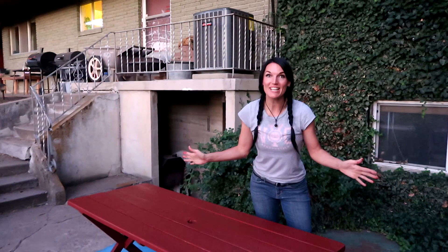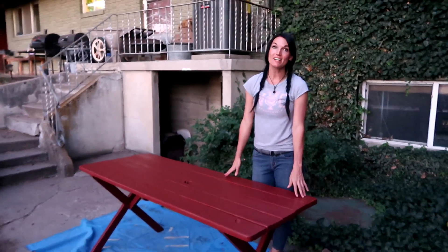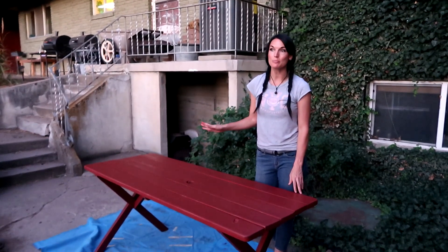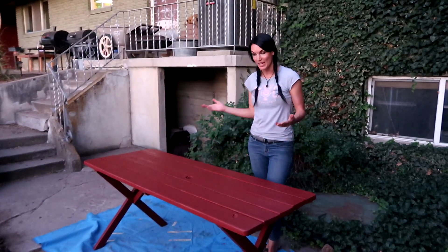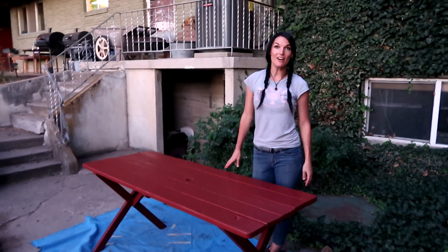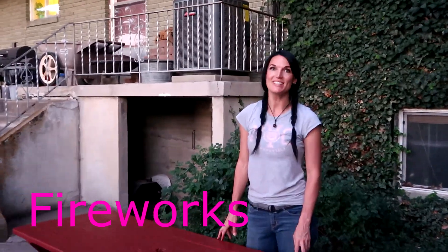I am all done with this picnic table. I'm so excited about this because honestly, I was thinking of getting rid of this table because it was so old, but we're just like, you know what? This is an awesome table — it's still very usable. So we refinished it, got it painted, and now we're just going to go put it over by our fire pit. Remember: work hard, clean hard. We'll see you on the next project.